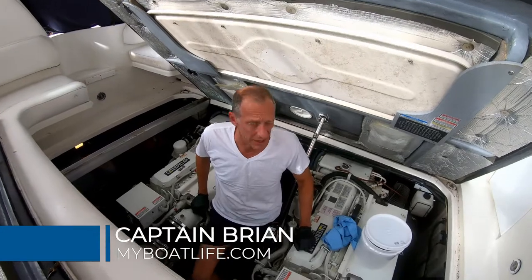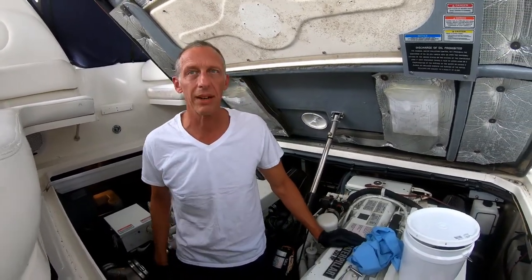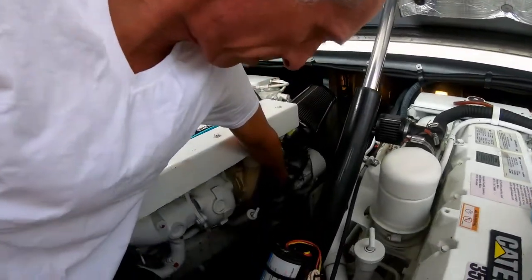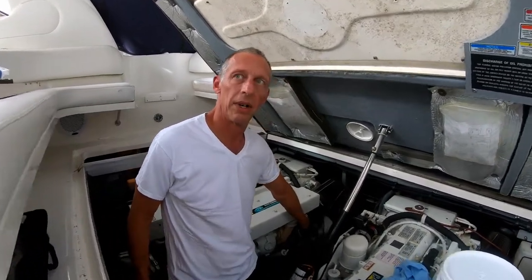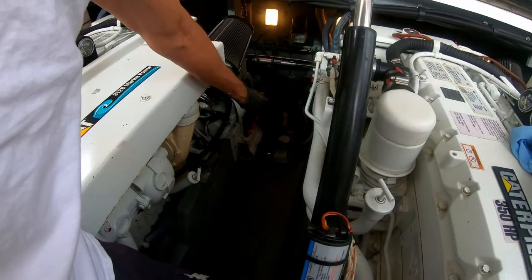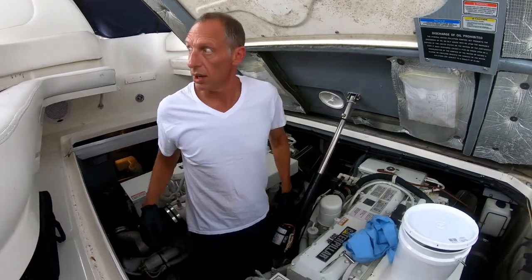Hey, Captain Brian here. It's late September on the northern Chesapeake, so it's cool and off now, and it's a good time to do some routine maintenance including oil changes. I did the oil changes on my engines last week — that was a big job because each holds six and a half gallons of oil. Smaller engines you can buy vacuum pumps to suck the oil out the dipstick tube, but on my boat I have an oil change pump — that white thing down there with the manifold with three knobs: one for starboard engine, one for port engine, and one for my generator. Today I'm going to be doing my generator oil change.